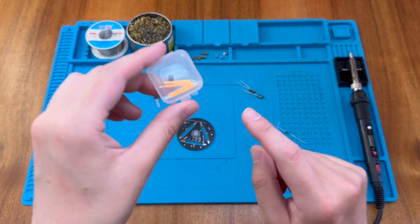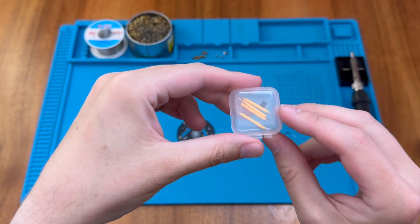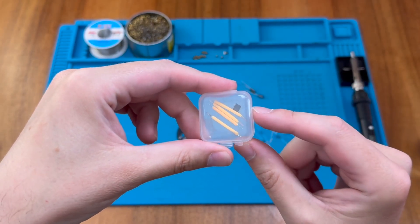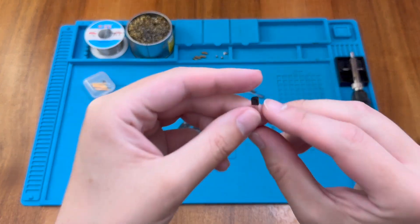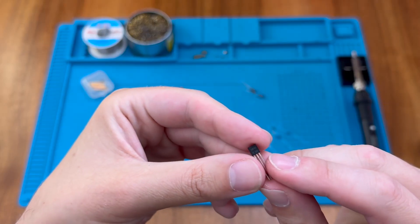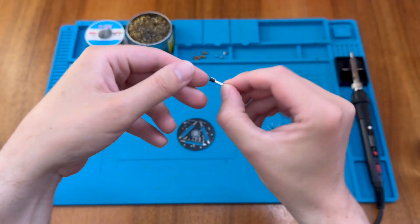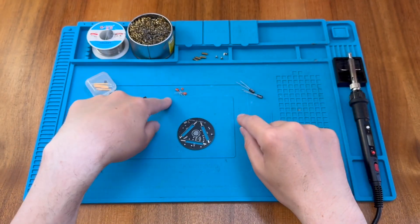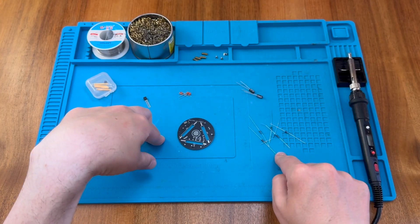We have these LED bars — actually four of them, so they provide an extra one in case things get damaged. There is also the touch chip they mentioned. We have what looks to be a transistor here as well. We have a few capacitors — some ceramic types and some electrolytic types — and then we have our resistors.